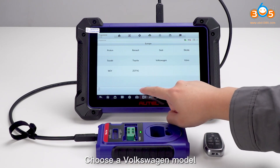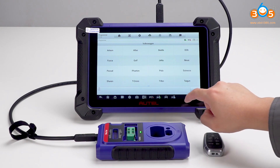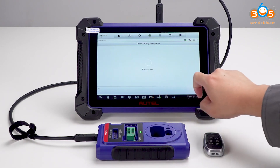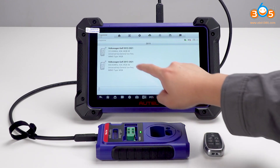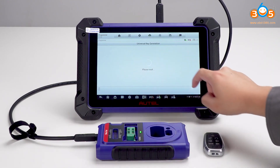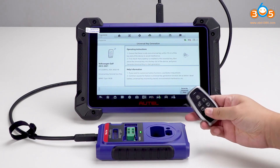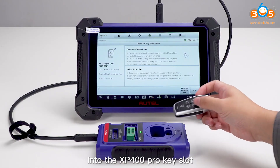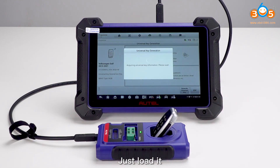Choose a Volkswagen model. Put the key with the battery into the XP100 Pro Key Slot. Click Generate Universal Key and just load it.